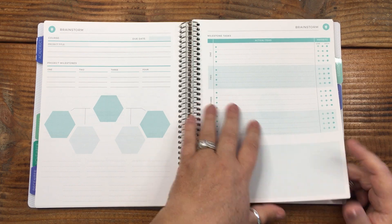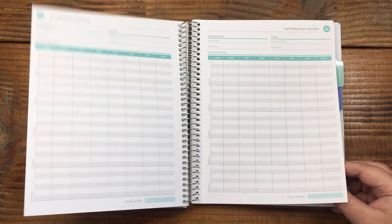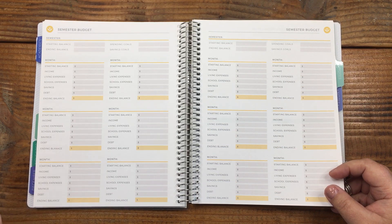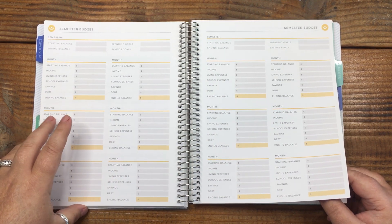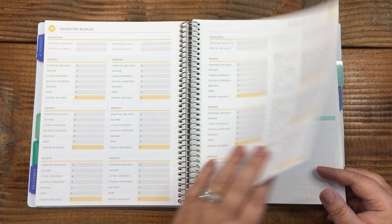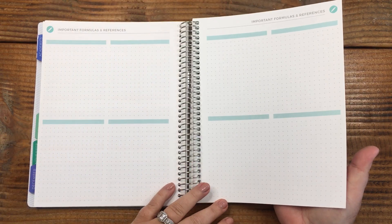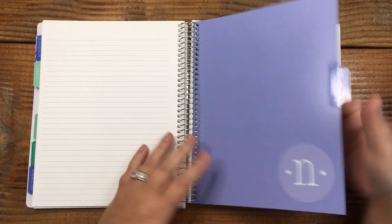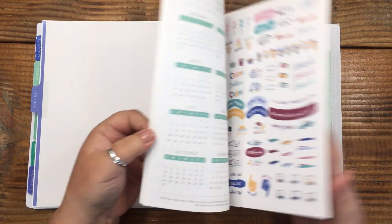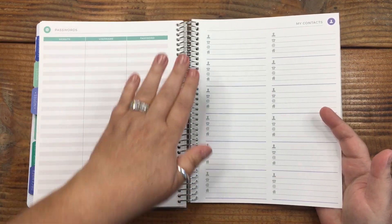There's brainstorming and milestone tasks, which are great. Then internship hours and a semester budget — so smart, especially if you're on financial aid and receive your whole year's funds at once and need to budget it out. There's also 'Important Formulas and References' — I hope that's not referring to math! Then a double notes section of lined paper, and another notes section in dot grid.